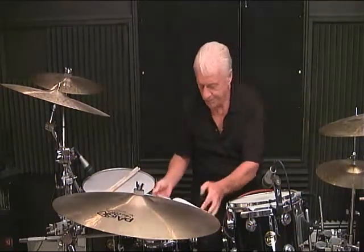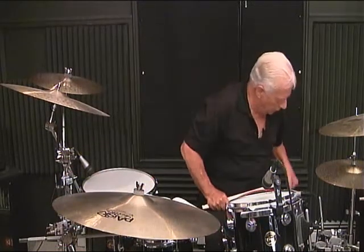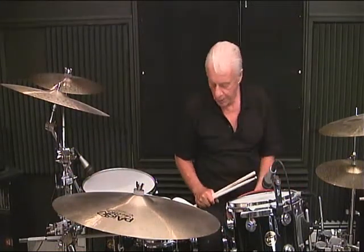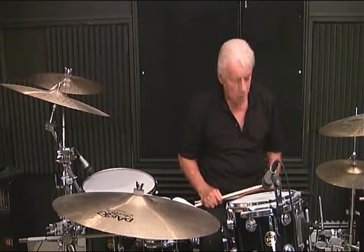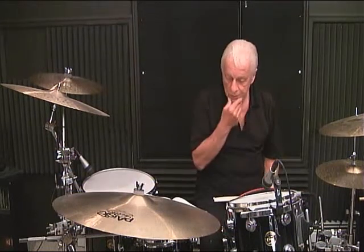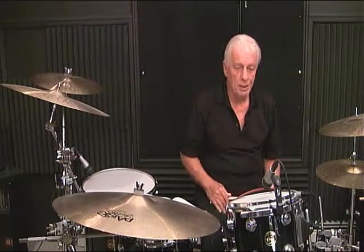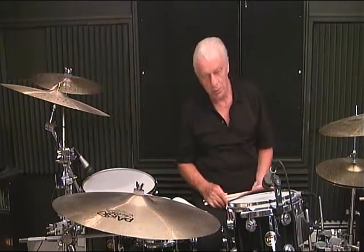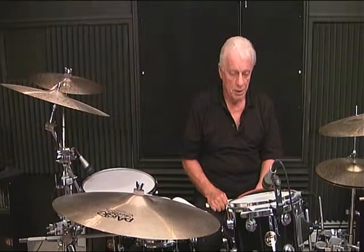Today we're on page 10, and before we proceed, I'd like to highly recommend your approach to this. The counting systems — if you look in the beginning of the book, you'll see I have some counting systems: the quarter note, the eighth note, the sixteenth note counting, and eighth note triplets, whatever is in the front of the book.